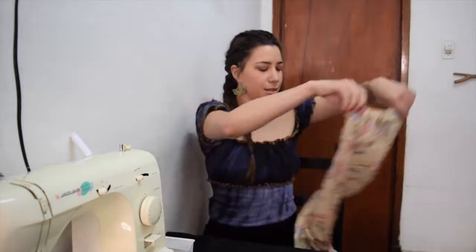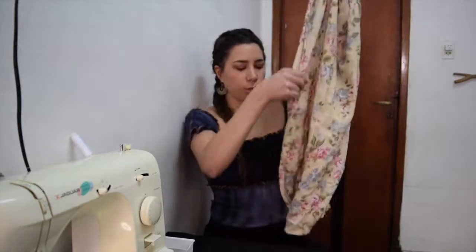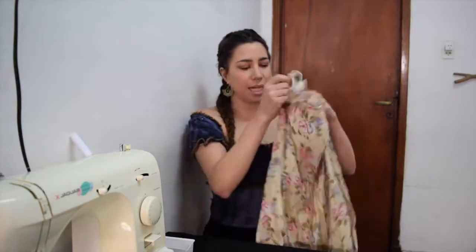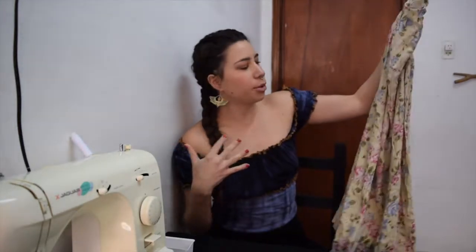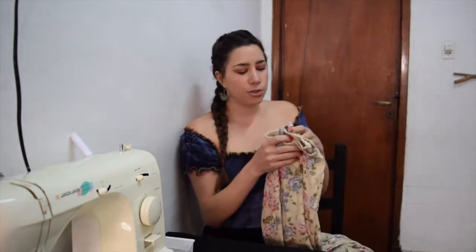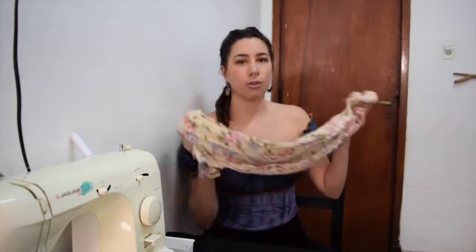Next item on the agenda is this floral skirt — just a long floral skirt. I like the fabric but it's not really a style I would personally wear, kind of a grandma-goes-to-church sort of thing. So I want to take this and make it into a ruffled mini skirt — a wrap skirt with a ruffle trim. That is the plan for this one.